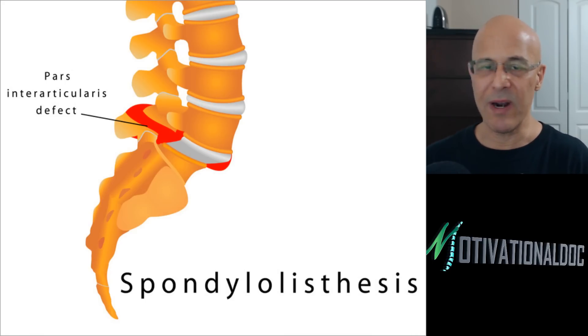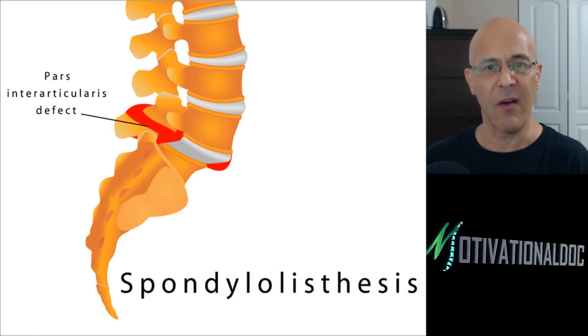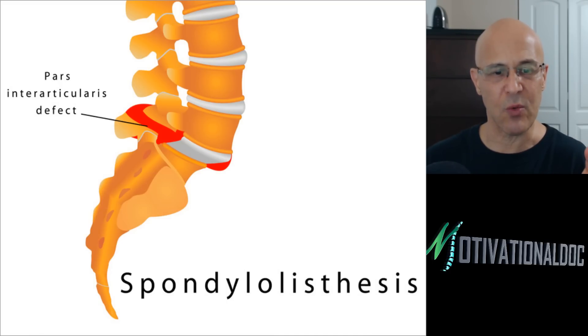This is a separate topic we'll cover in another program — it's called spondylolisthesis, which many people have never heard of. A spondylolisthesis is when one vertebra slips on top of the other. That lowest vertebra is slipping forward — this is called a pars interarticularis defect. People can have this congenitally or can develop it from an injury. This is the only true slippage when we talk about slippage, and we'll cover it in another program.